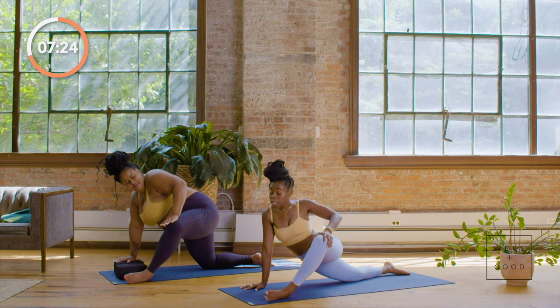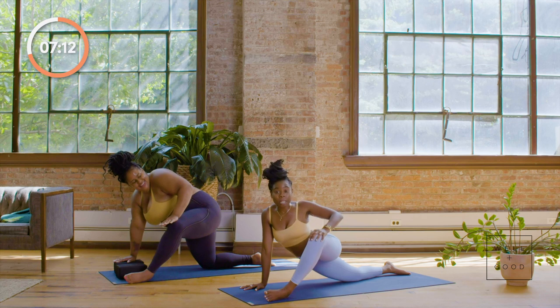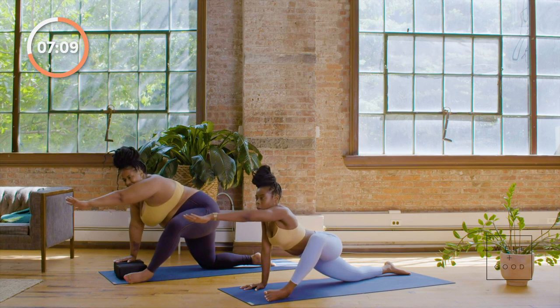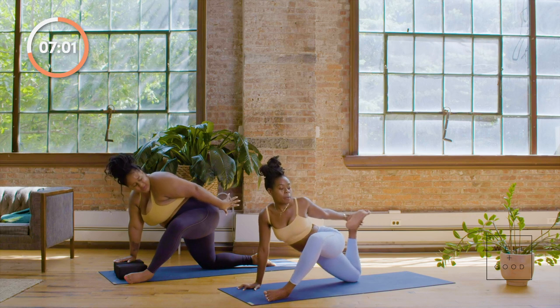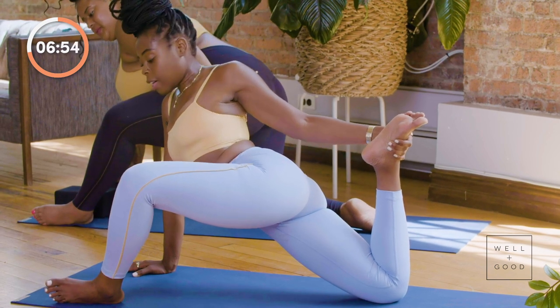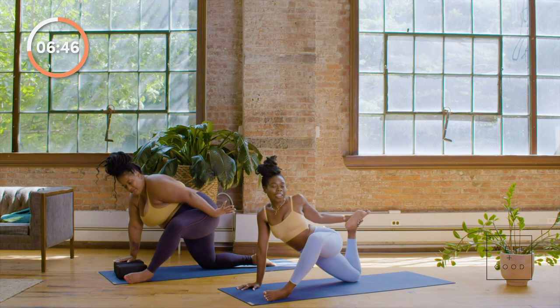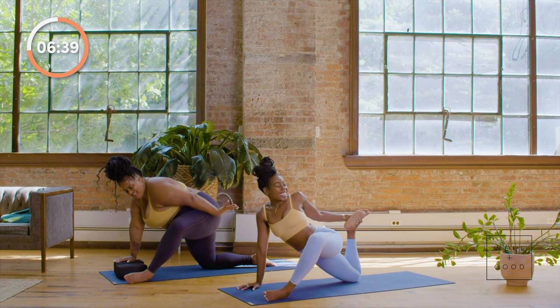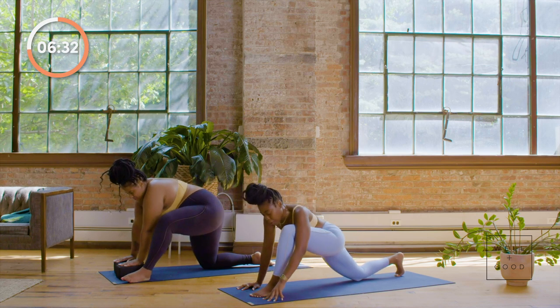Take another deep breath. Inhale and exhale — allow the twist to happen. If you're taking it a step further, extend that left arm forward, roll the shoulder back, reaching toward the back of your right foot. If you want to pick it up, begin to pick it up — reach for the outside edge of the right foot as you bring it in, allowing the left shoulder to still roll back, the foot still on its edge. Take a few moments here and just breathe. When you're ready, release the foot and bring both hands to frame your left foot.